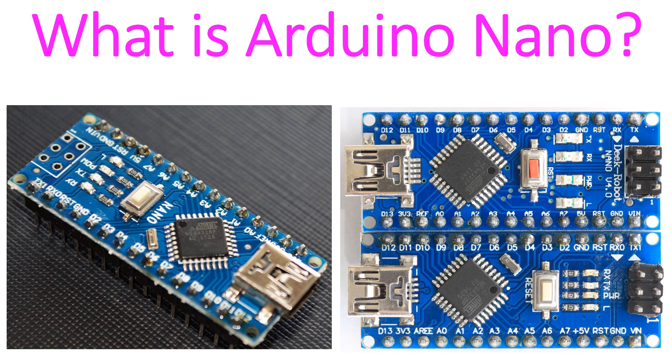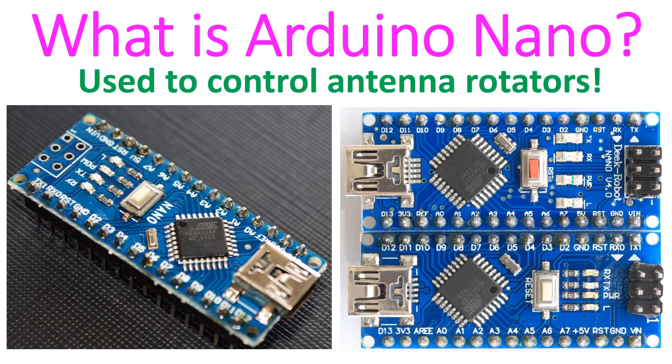There are 8 analog in pins and 22 digital I/O pins. It weighs only 7 grams and has a size of 18 x 45 mm. Arduino Nano controller has been used in Amateur radio transceivers in addition to numerous other applications.